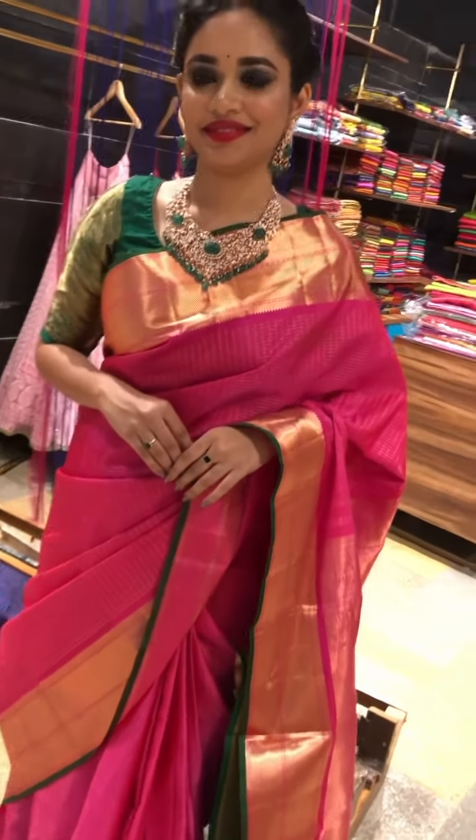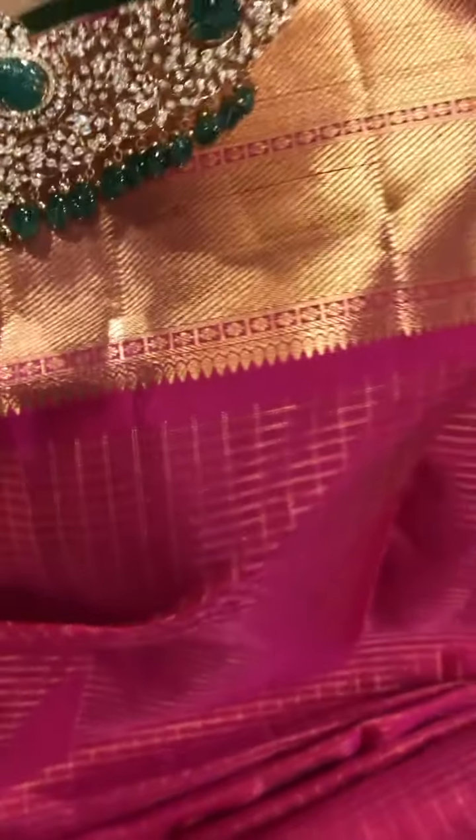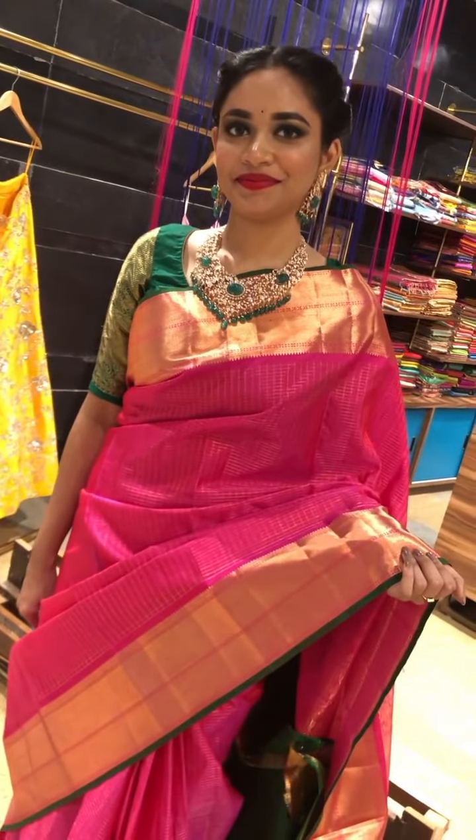The first saree is a beautiful Rani pink saree which has got a nice Bawandri bottle in golden saree weaving with a tinge of green piping. This is a beautiful bright pink with checks. So both the sides of the saree have the equal length of the border.